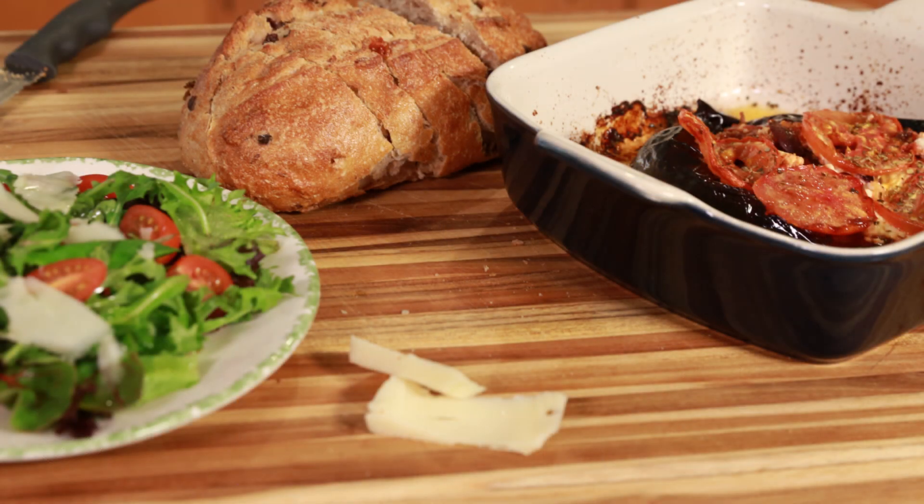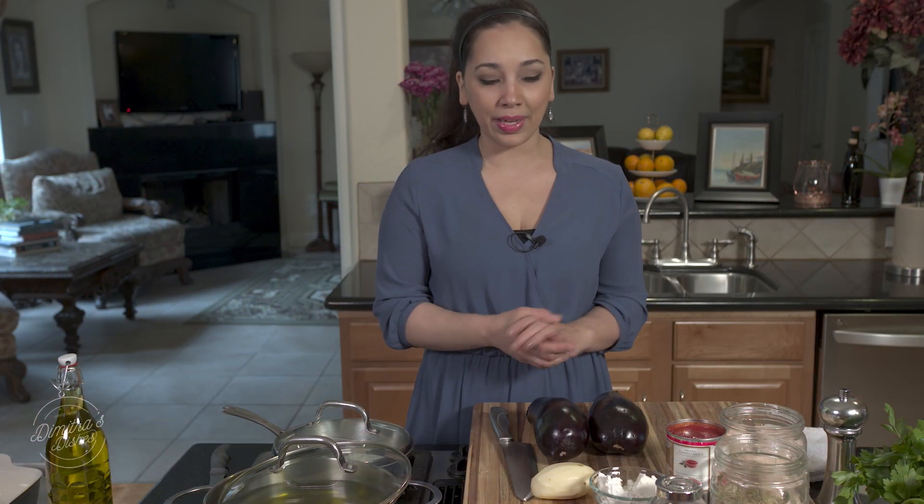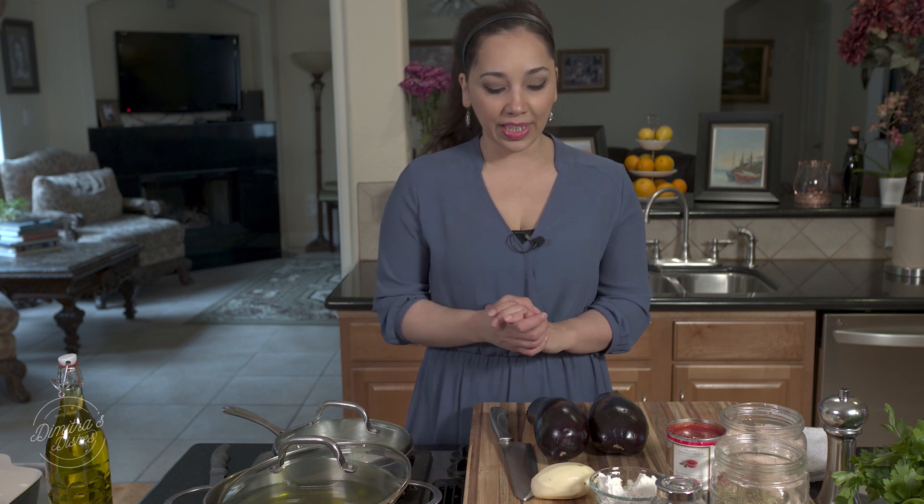It is a vegetarian dish but this can totally be served as a main course because it's very filling and pretty heavy, so make sure you serve this up with a nice side salad and some toasted bread and you'll be really happy. Let's go over the ingredients and then we're going to get started.